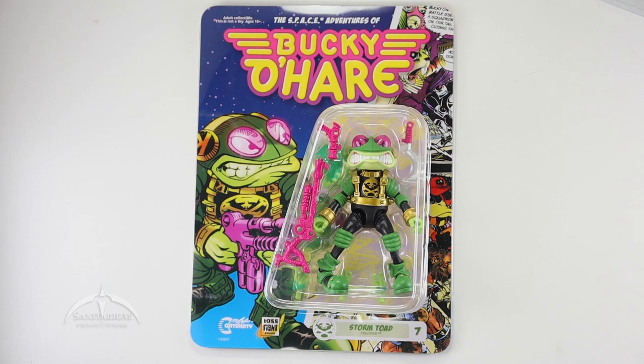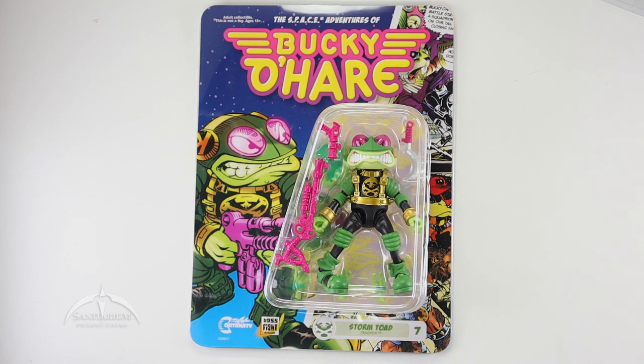Heyo, I'm Colby from Sanitary Productions. We're back again with another action figure review. In this episode, we're taking a look at the Bucky O'Hare product line from Boss Fight Studios — technically the Space Adventures of Bucky O'Hare — but we're looking at the Storm Toad Trooper. I've been really anxious and waiting on this guy, the basic bad guy and foot soldier for the entire Bucky O'Hare series. This is figure number seven in the series.